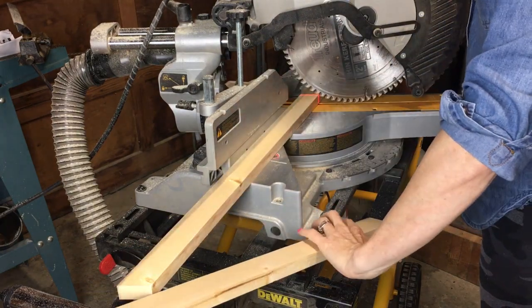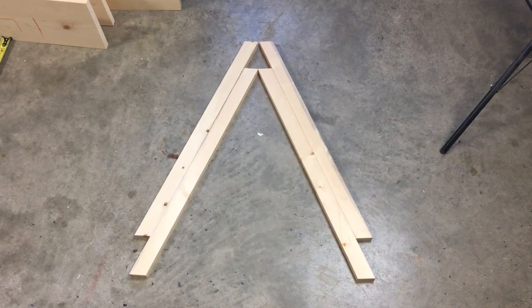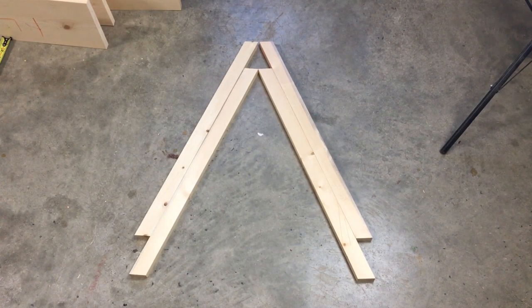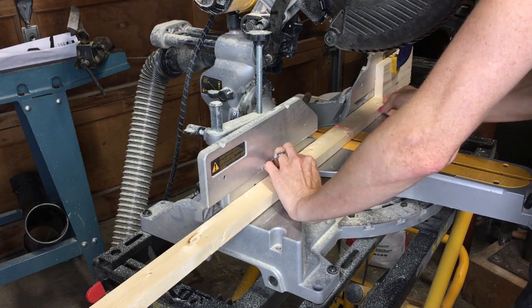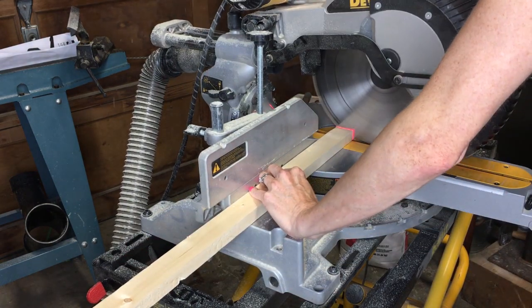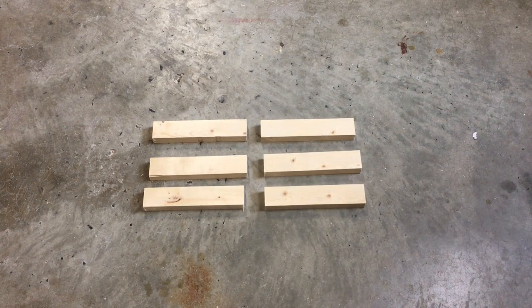I cut the sideboards 25 and a half inches long with a 20-degree cut on both sides. Last, I cut the shelf supports — six of them using the one-by-twos, approximately seven and a quarter inches long, just slightly larger than the shelves.